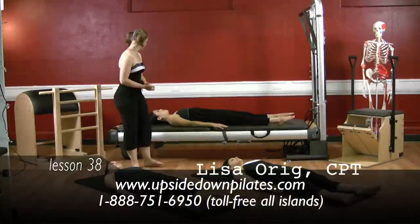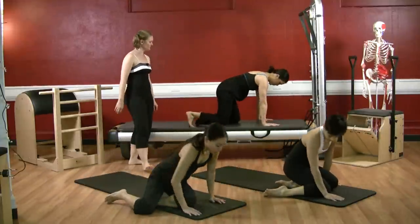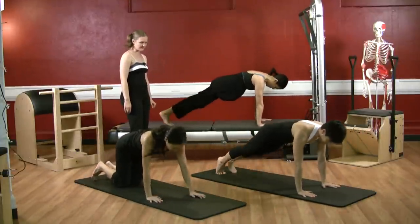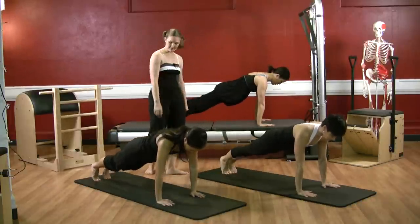All right ladies, let's come up and go right into leg pull front. Pull yourself up, bring your palms up underneath your shoulders and stretch your legs out in one long line. Drop your hips down in line, feel your upper middle back reaching to the ceiling, point the right leg up and back.